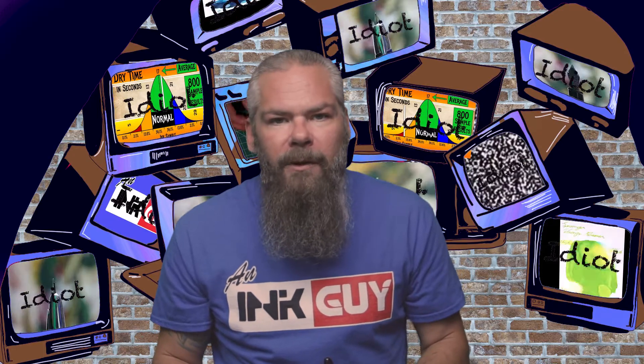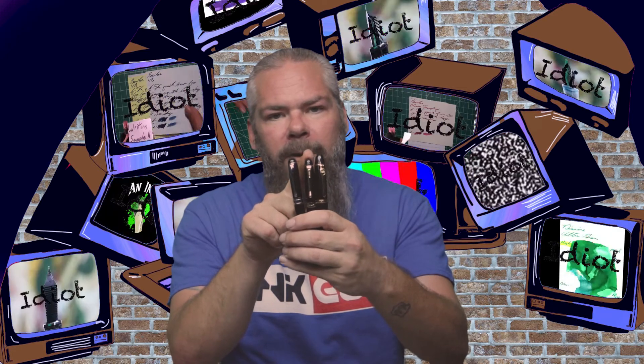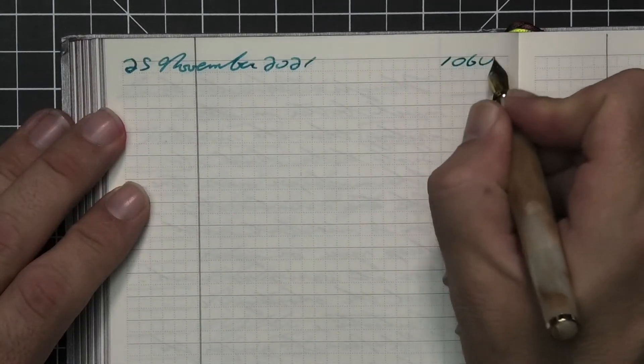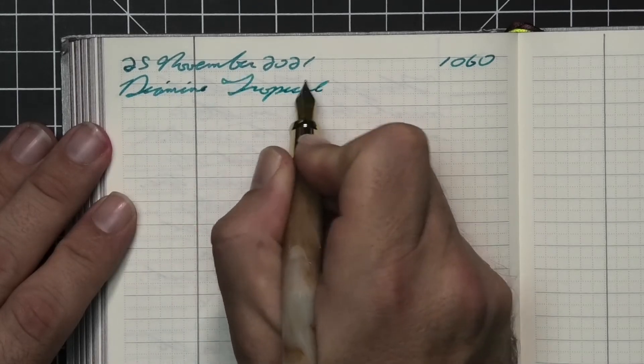To have a range of experience with this ink, all of the writing samples are done with a Jinhao 159 with a 1.1 stub, a Jinhao X450 with a medium, and a Jinhao X750 with an extra fine. A Levenger Truewrider with a broad nib was also inked up, used for a day, and used to take the notes for this video.